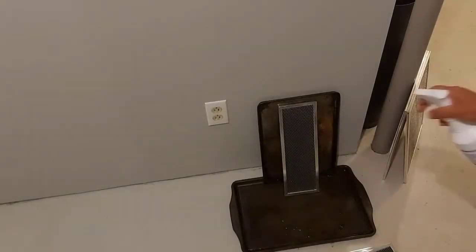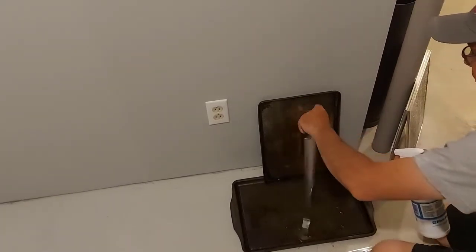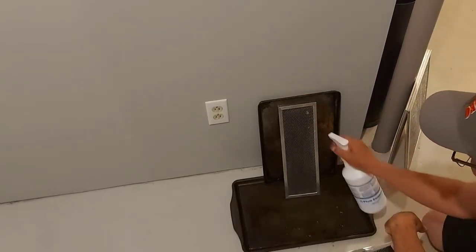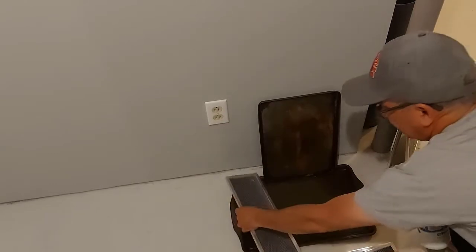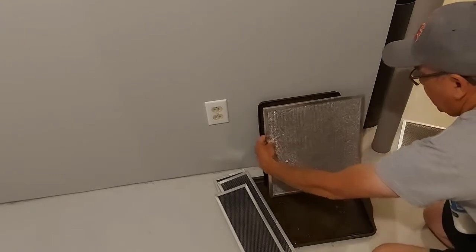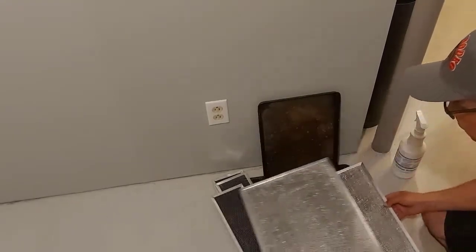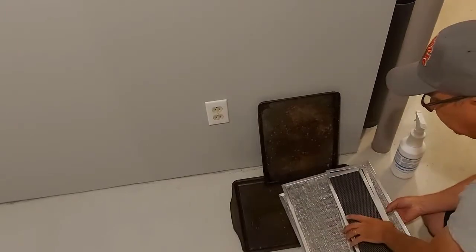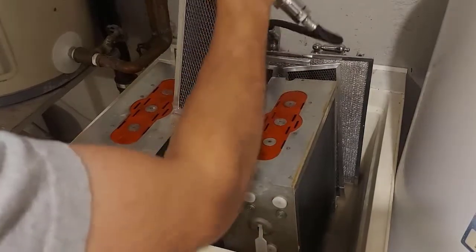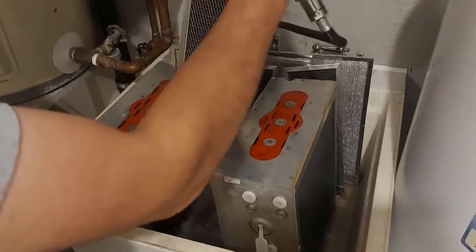Then of course we have our pre-filters. I'll just give them a quick little spray. I have a couple of old baking pans that my wife doesn't need anymore and we put them to use. A couple sprays like that, put it aside, do the next one. Then we have the larger ones here. All the pre-filters are sprayed with cleaner and we'll dunk those into the laundry tub as well.